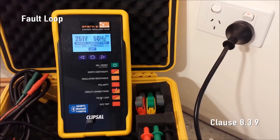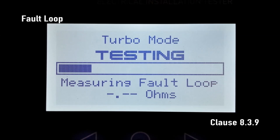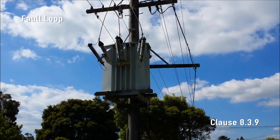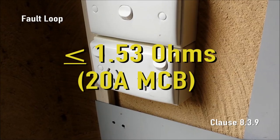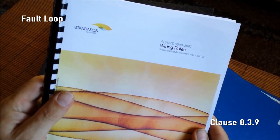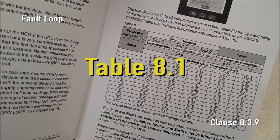Fault Loop Impedance. Simply plug SparkyMate into a live socket outlet and press the fault loop test button. SparkyMate applies many brief loads across active and earth so as not to trip the RCD, but to measure the fault loop impedance. SparkyMate then displays the complete fault loop impedance of the protective earth to the MEN, the upstream neutral conductor and the active to the 240V transformer in the street. The maximum allowable impedance is 1.53 ohms for a standard 20 amp power circuit or 3.07 ohms for a standard 10 amp lighting circuit. All maximum values can be found in AS/NZS 3000:2007 table 8.1, also in the 493 series handbook.